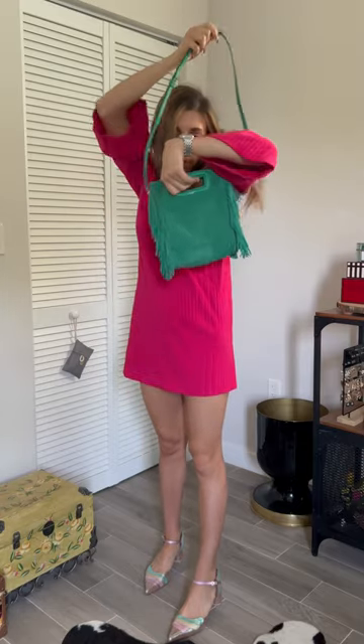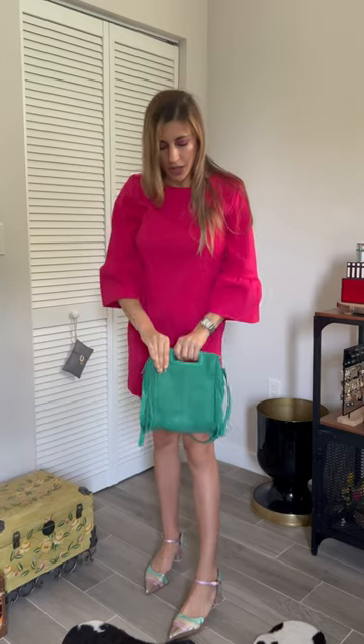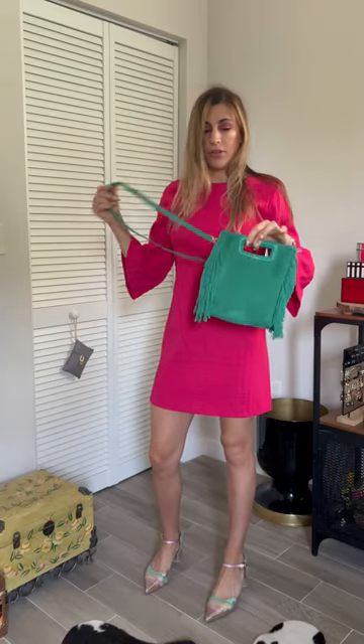The other way you can wear this bag is with the top handle — the strap is also removable. So you can wear it as a clutch or top handle, and you have the Mods logo there as well. You can wear it either carried by hand or with a different crossbody option, depending on what you want.